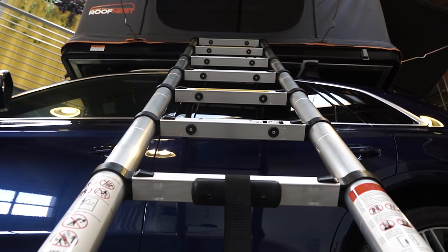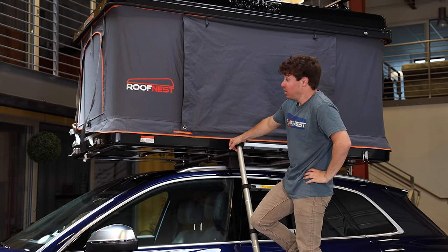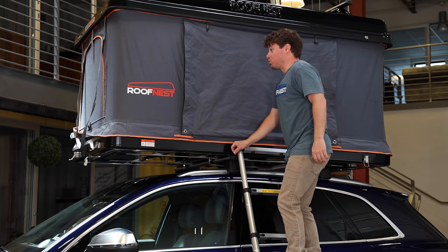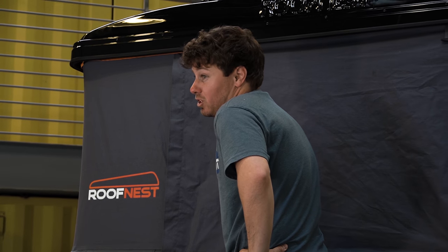What we've done here is make this tent material as thick and waterproof as we possibly could. It's got a 3,000 millimeter rating — it's going to be three times as thick as your average ground tent. Super, super durable, going to be long lasting, and really going to keep you insulated as well.